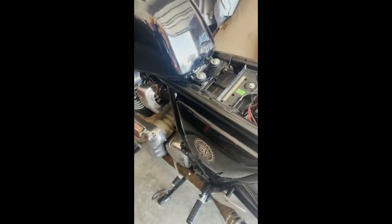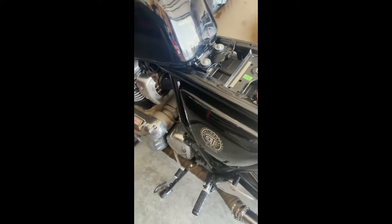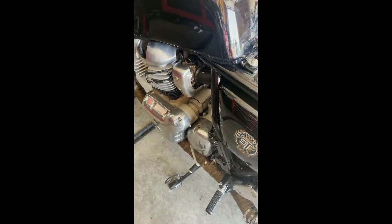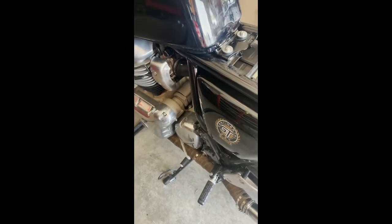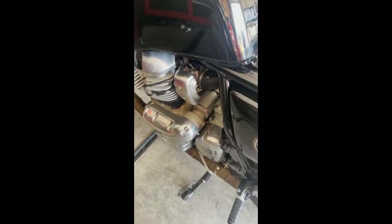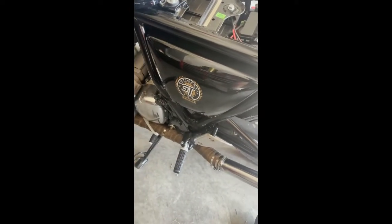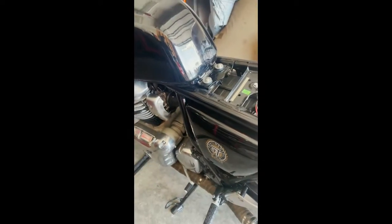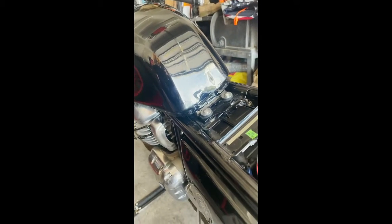How's it going everyone. I didn't see any videos on how to change out the fuel filter on this bike — it's a 2019 Continental GT 650 Royal Enfield — so I'm just going to show how to change out the fuel filter and get to it.